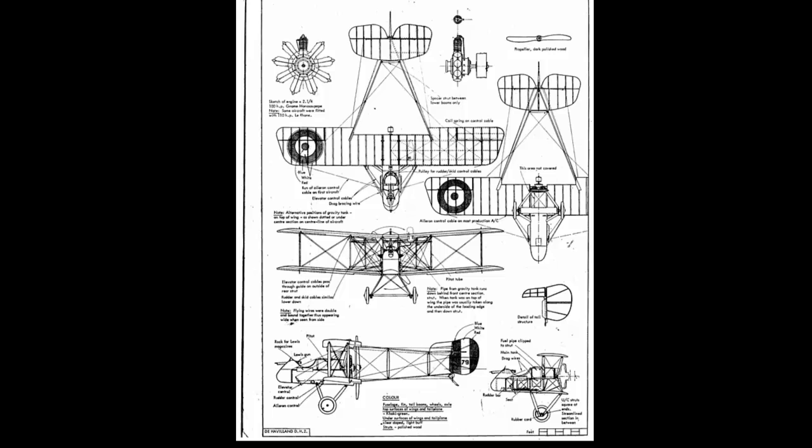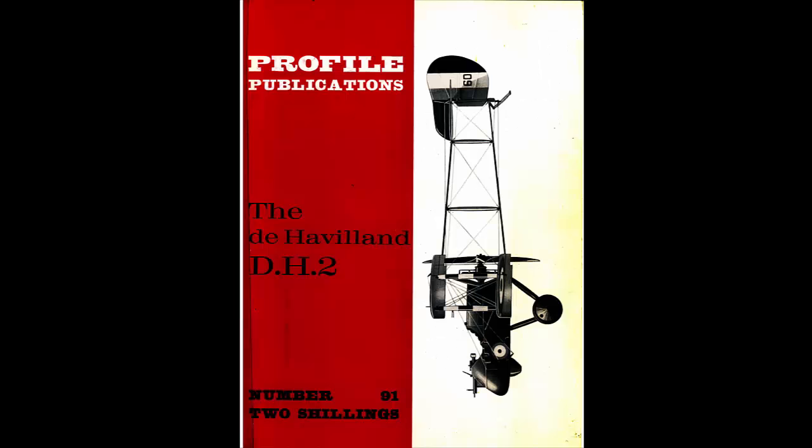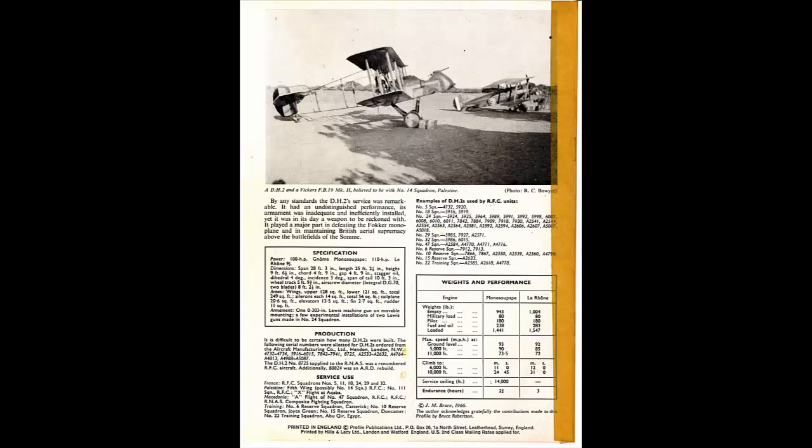For plans I had an old Aero Modeller August 1966 model aircraft magazine with a three-view, which I put into my computer and used Publisher to blow it up to the scale I wanted, then printed them out on an A3 printer on many sheets and stuck them all together. Another reference I had is Profile Publications, the de Havilland DH2 number 91, worth two shillings — it has some good specifications of dihedral, incidence, etc.